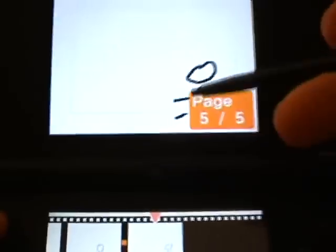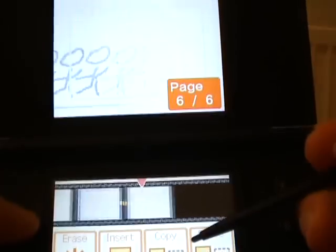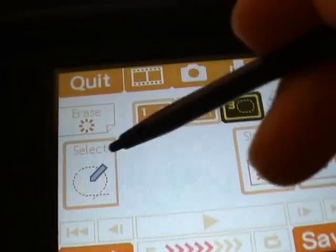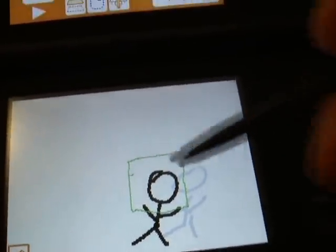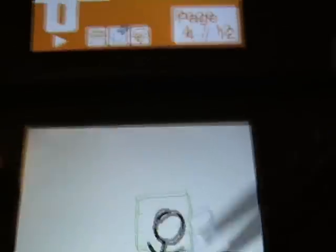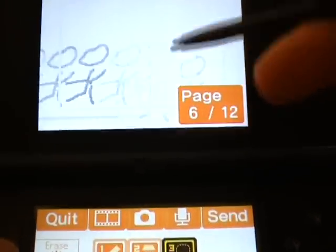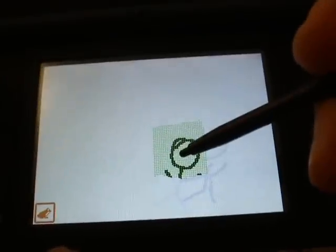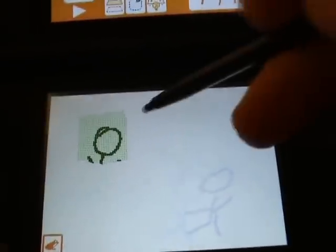You can copy one animation from another. Let's say you want to take this stickman and copy it onto a different page, because you don't want to redraw it. Another really cool feature is the select feature. Let's say you drew something and want to use it in another picture — you select that part, copy it, go to the page where you want to insert it, press paste, and you can place it anywhere you want on the screen.